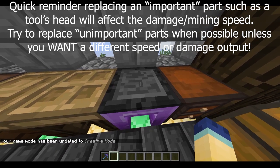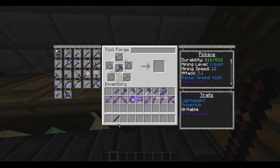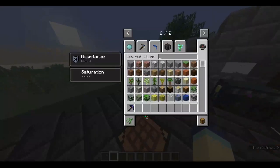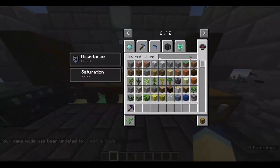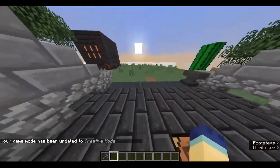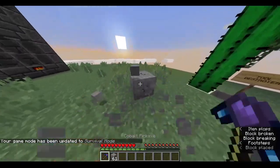I'm going to hop into creative mode to show you some things you can do with these tools. One of the unimportant parts was the binding and tool rod on the pickaxe, so I left the binding as paper so I can swap the tool rod to anything I want. So I can give this pickaxe auto-smelt while keeping its fast mining cobalt properties and, of course, unbreakableness. I'm going to get some iron ore here, hop back into survival, and as you can see it auto-smelted right up. Another thing you can do is get a sponge tool rod and swap that out — the squeaky effect gives you a nice unbreakable silk touch pickaxe. If I grab some stone and go into survival mode, you can see I get to keep the stone.